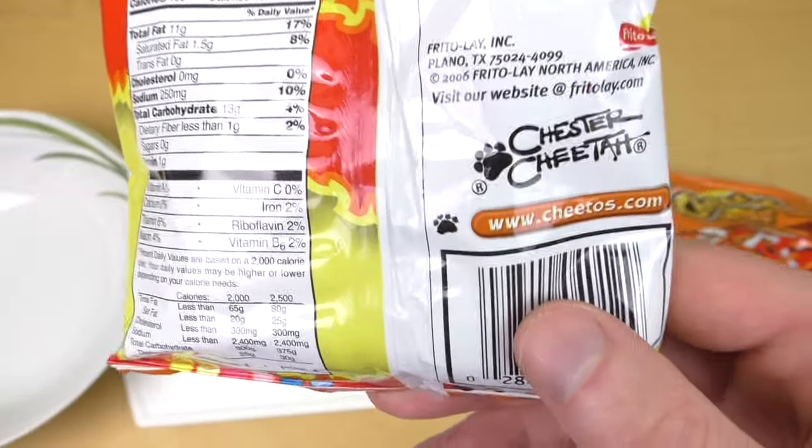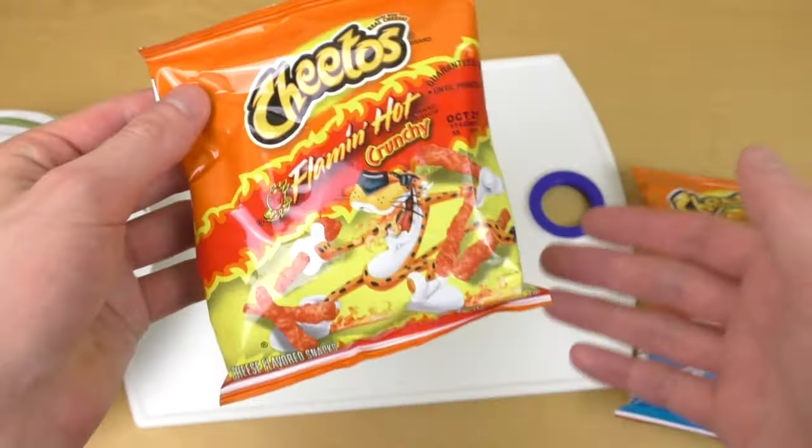Wait, it's not a Tiger, it's a Cheetah. Okay, that's why it's called Cheetos — because it's a Cheetah.